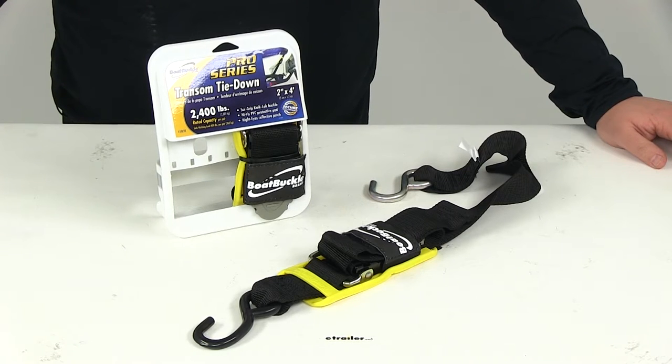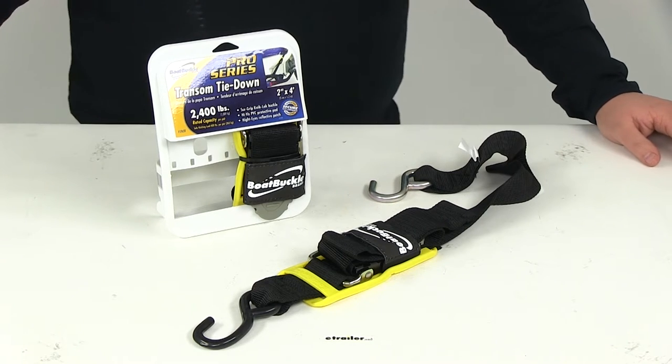Today we're going to be taking a look at part number IMF 17632. This is the Boat Buckle Pro Series Quick Lock Transom Tie Down Straps.